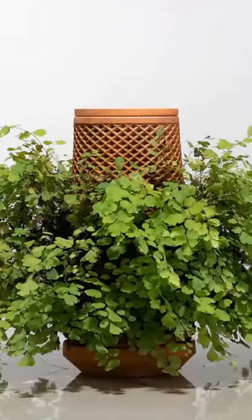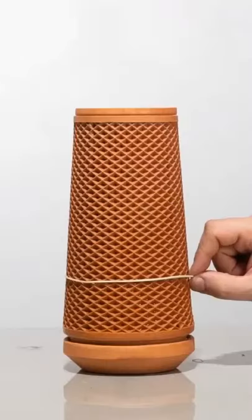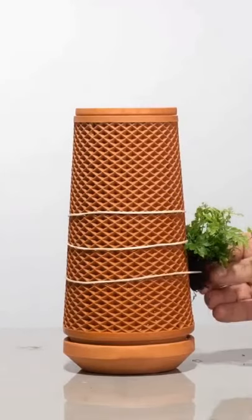Cool technology I find on the internet, part 1. This is Terraplanter. It is made from a natural material called ceramic. Ceramic is made from a composition of different types of clays and materials, so you don't need any dirt to grow your plants.